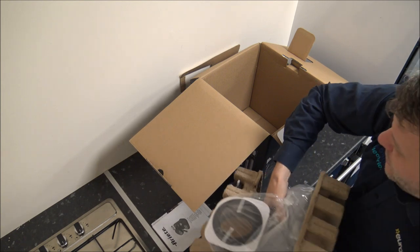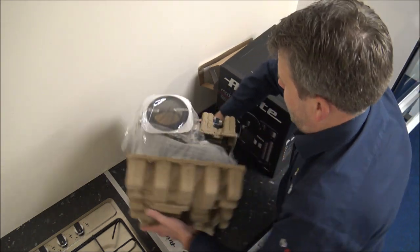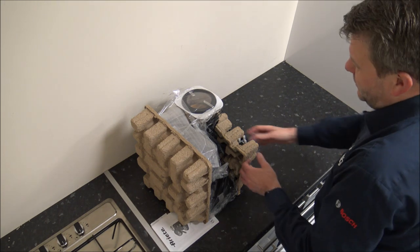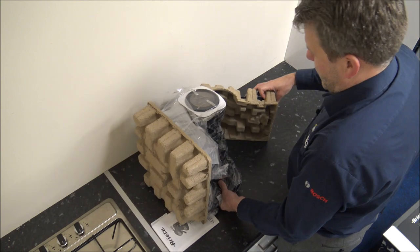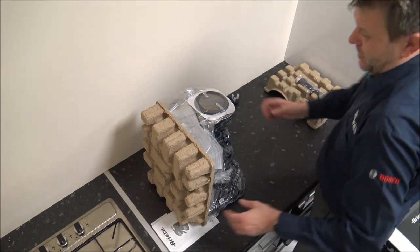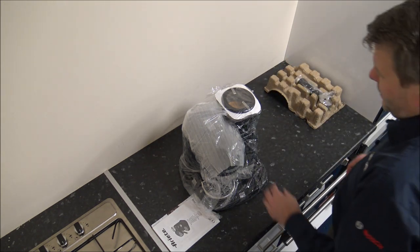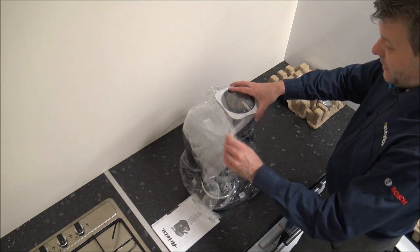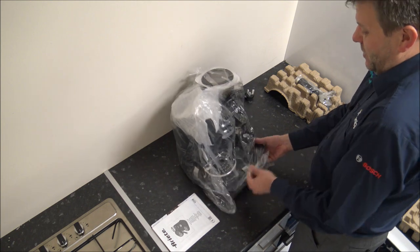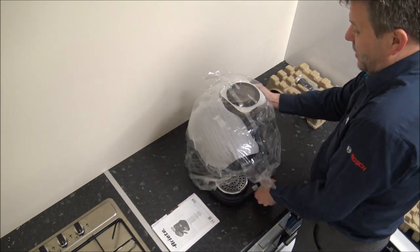Anyway, it's quite a heavy machine, so let's just pop the box down here out of the way. There's quite a bit of packaging here — you need to protect the machine during transport. Just get rid of the polythene around there.